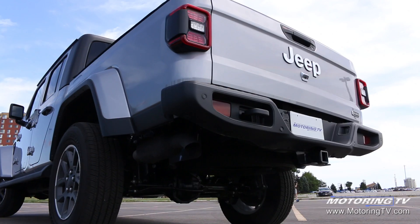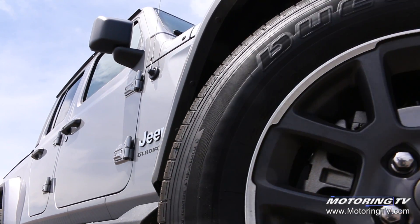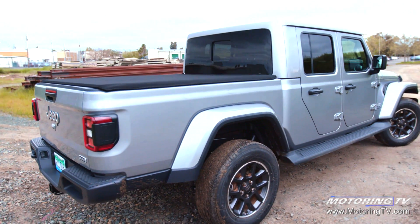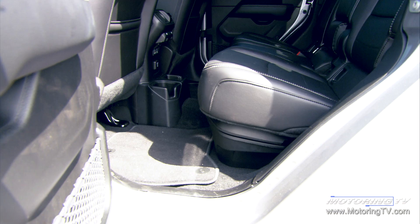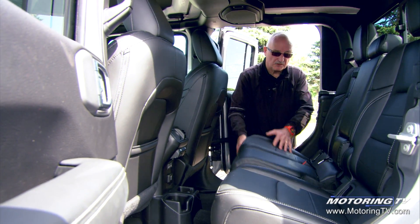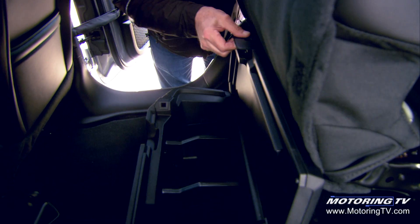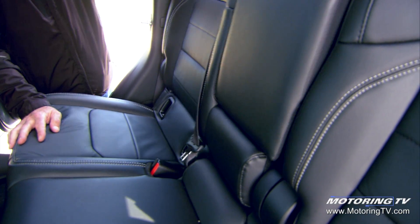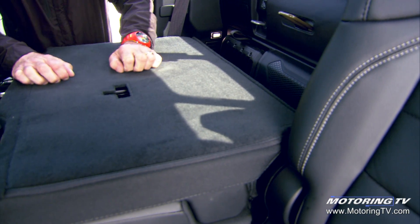While it's loosely based on the Wrangler Unlimited, it has a 492mm stretch in the wheelbase. This does a number of good things, not the least of which is open up the backseat — there is lots of backseat space, room for three adults. If you lift the seat up, you've got storage bins underneath. And if you fold the seat back down, you've got a nice flat area for a large box.